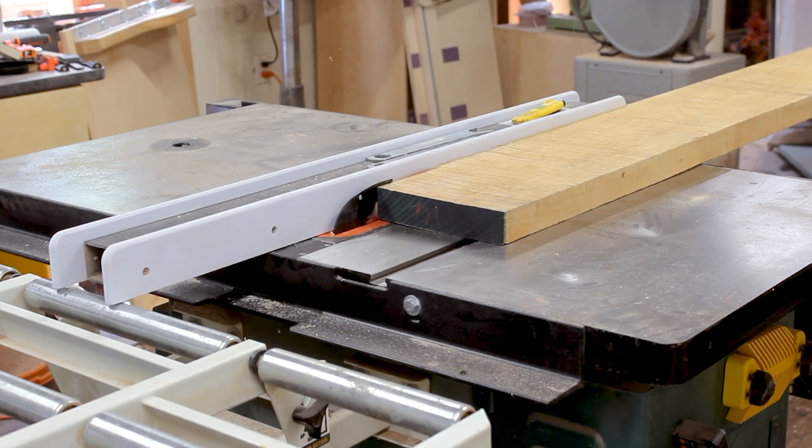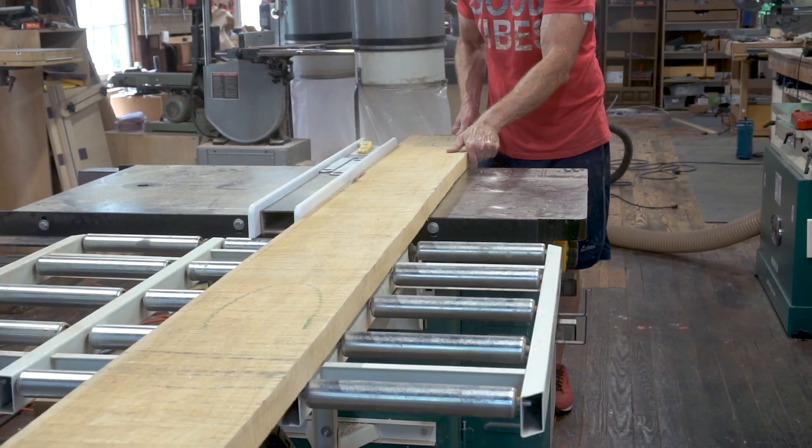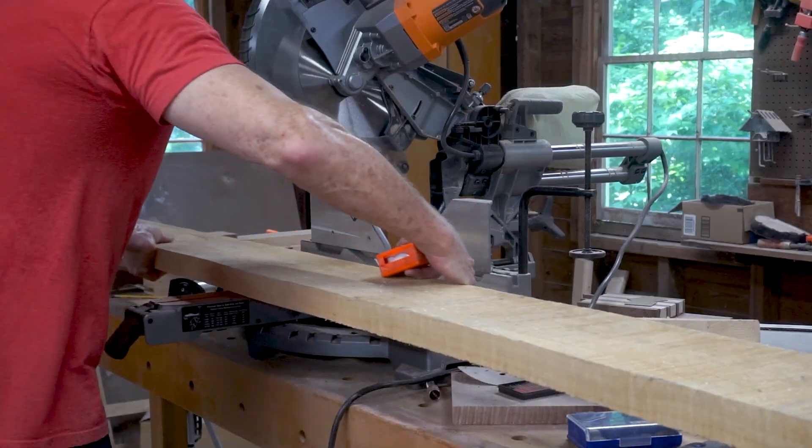Now I'm running it through the table saw to get that one strip that I can use for the edge banding. Nowadays I would use my large bandsaw for this, but two years ago I didn't even have the Laguna 18 inch bandsaw. I had ordered it but it had not arrived yet.